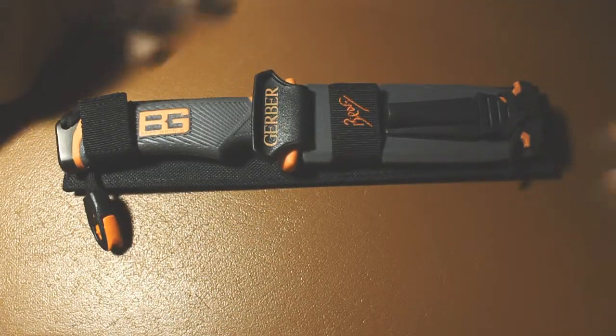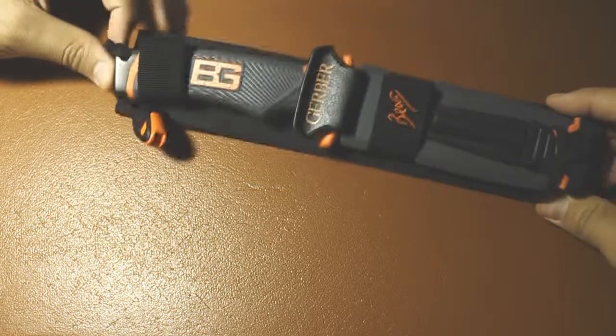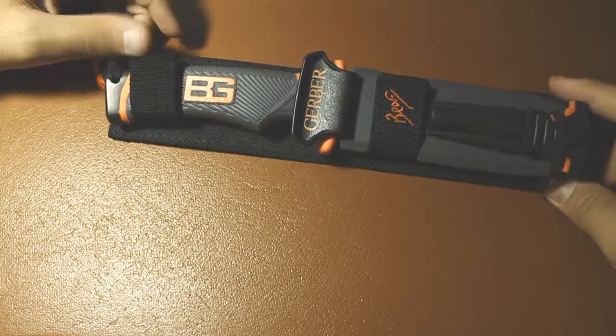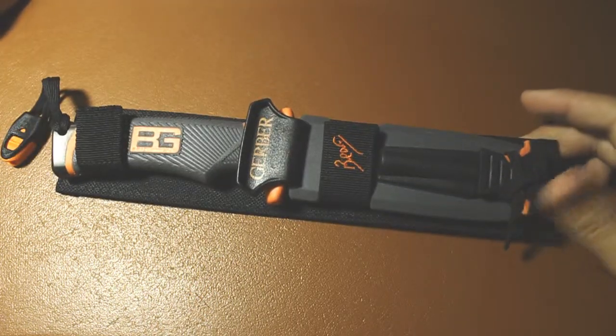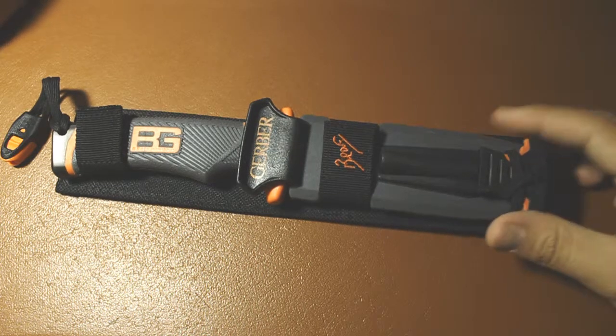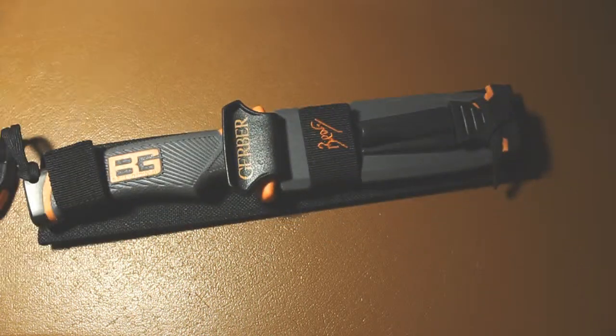I just quickly want to talk about this. I got it as a gift — not something I'd actually normally buy. I'd buy the original version, the Gerber LMF K. I got this as a gift and I'll probably use it in a situation like this. It's kind of meant as an outdoors knife, but not anytime soon.